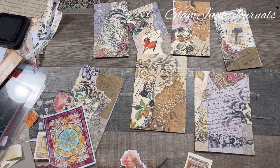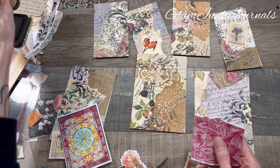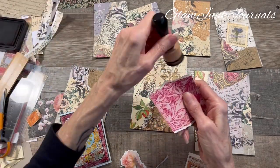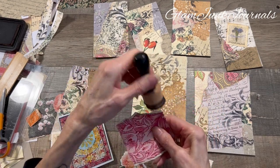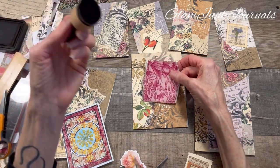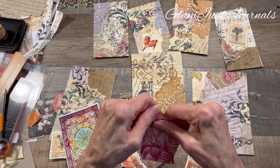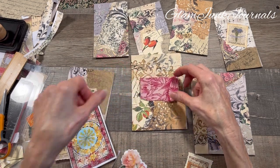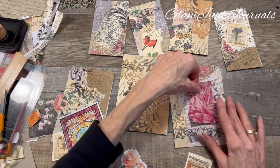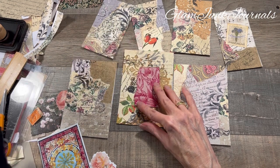I lost my dauber in all the melee — here it is. I'm just throwing stuff willy-nilly, right? My husband always tells me I'm willy-nilly. This had the black on it and I wanted the brown, so we're going to tear that off. We're going to go for it — let me get a different dauber.